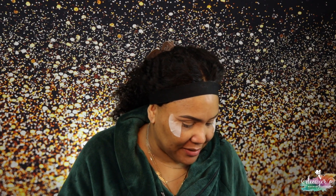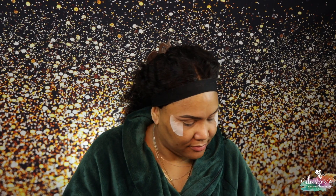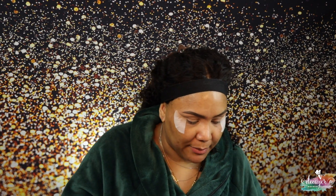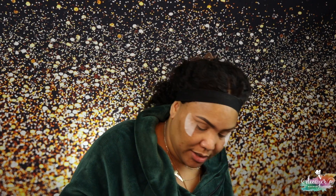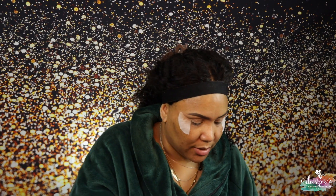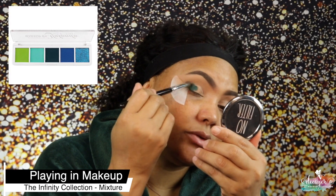I think I'm gonna dabble with this a little bit. I want this — so this is Mixture by Makeup by Yolando. I'm gonna play with a few palettes — I hate doing that, but sometimes it has to happen when you're trying to get a certain look. I'm gonna go into this shade right here.